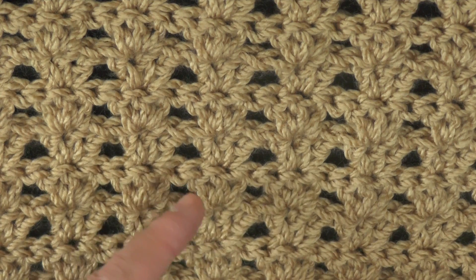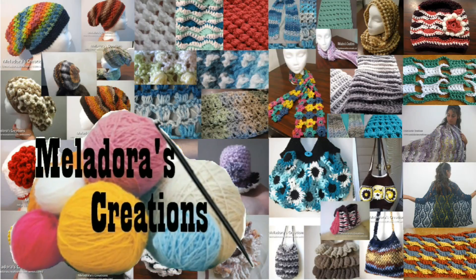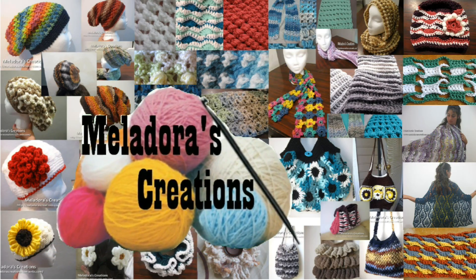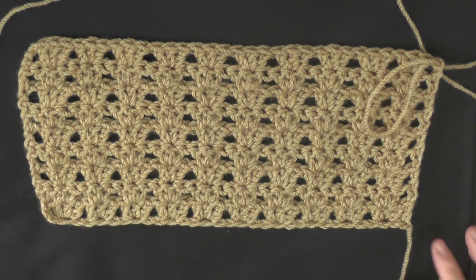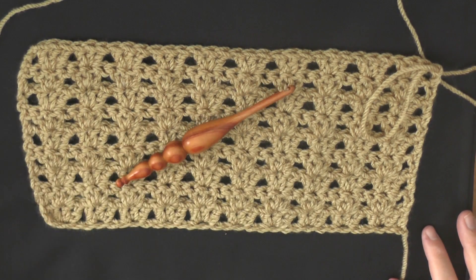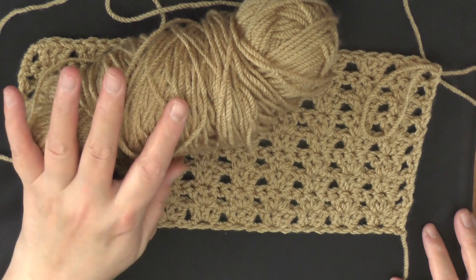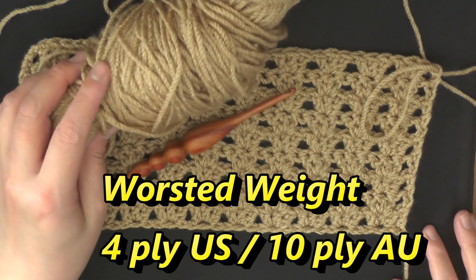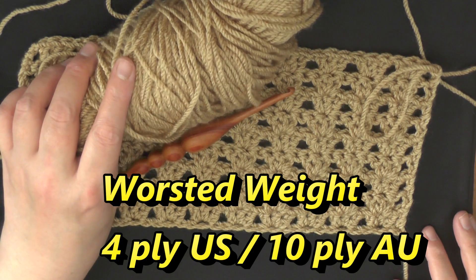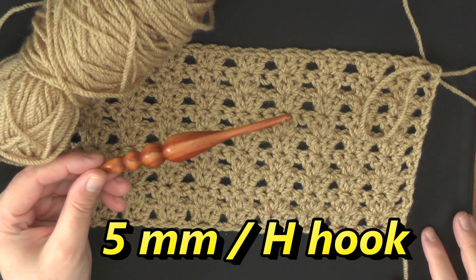They're like mini shells that are stacked one on top of the other. To do this pattern you're going to need a worsted weight yarn or any size yarn and whatever hook that yarn recommends. I'm using worsted weight yarn, which is four ply for the US and ten ply for Australia, and I'm using a five millimeter hook or a size H hook.